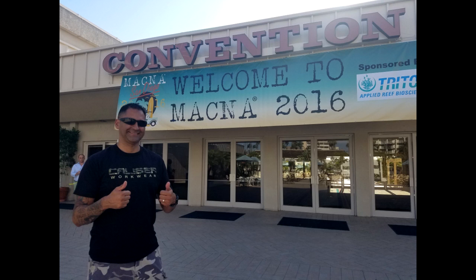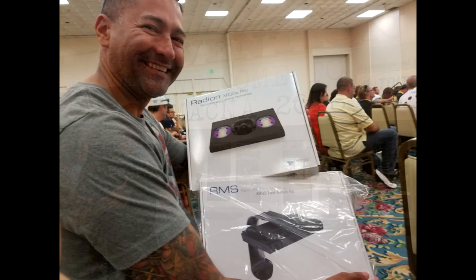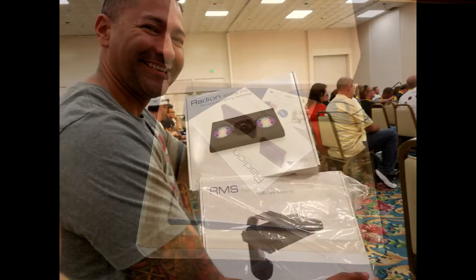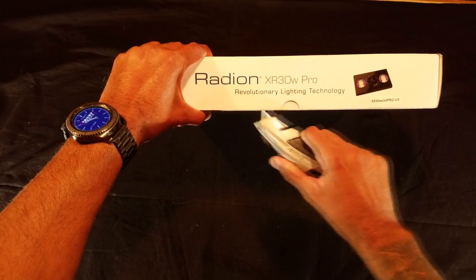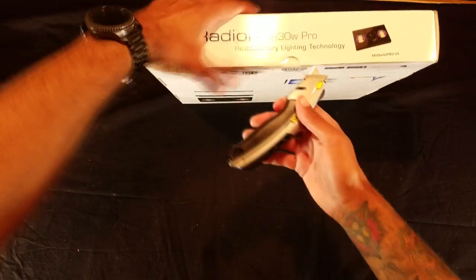How did I get such an awesome discount? Well, during last year's MACNA in San Diego, I won a raffle prize — a brand new Radeon XR30W Pro and one RMS mount. So when I paid full price for the second fixture and RMS mount, I ended up with two lights and two mounts, thus paying half the price. Okay, no more gloating over the raffle prize — I'm eager to open up the box and check out my very own Radeon G4 Pro.